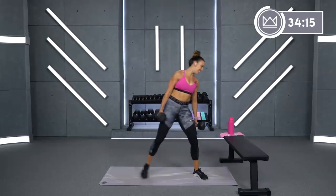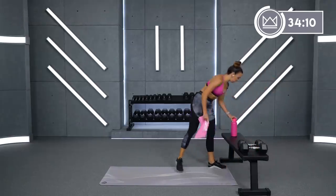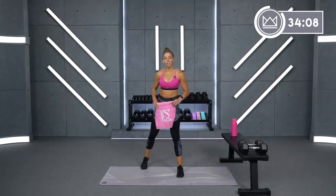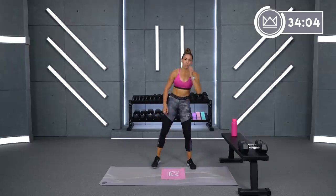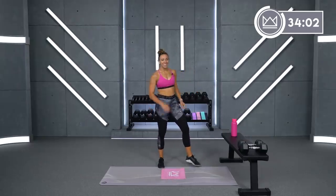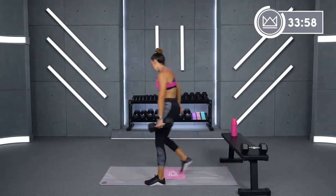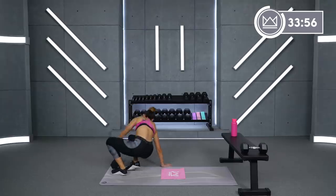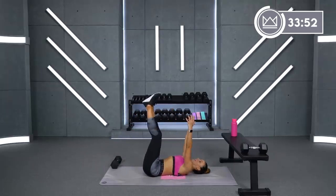And rest. Good job. We're going down to some core, but you've got 30 seconds rest, so grab some water. We're going to go to toe touches and a reverse crunch with dumbbells on your feet. First one is toe touches — legs are just straight up in the air.